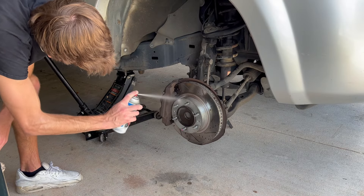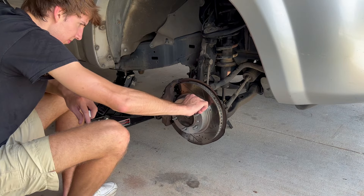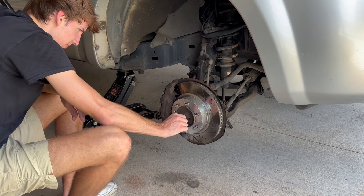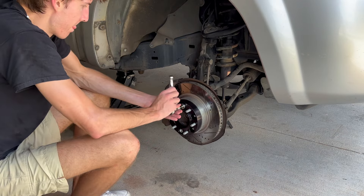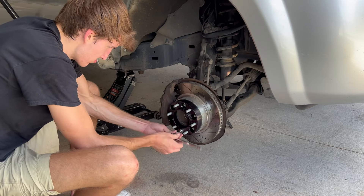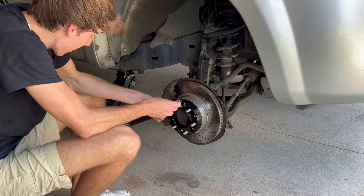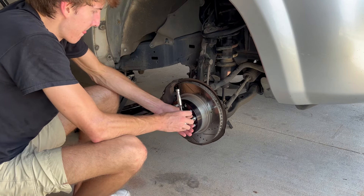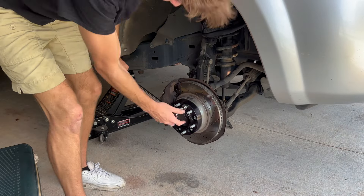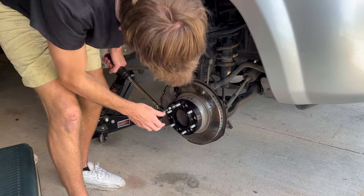We then move to the next side — pretty much the same thing. It went smoothly; the front is definitely a little bit more tedious than the back, but overall it's a super simple installation. You don't really have to have a ton of experience as long as you can follow the directions and have the proper tools. I actually had to go buy a torque wrench before this video because I was borrowing one from a buddy and he needed it back — but it was about time I got my own.